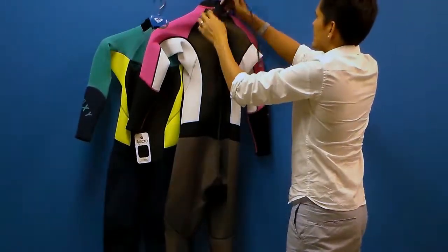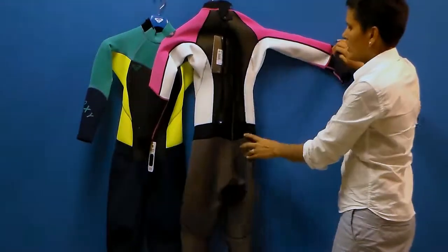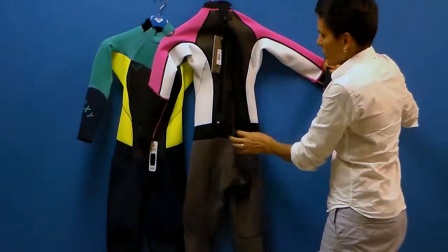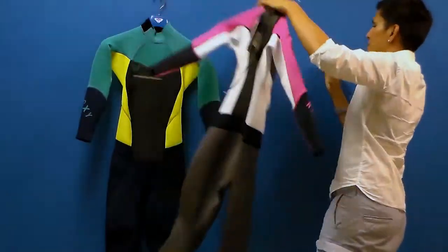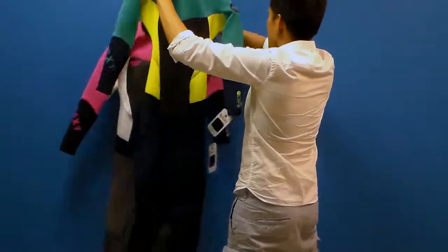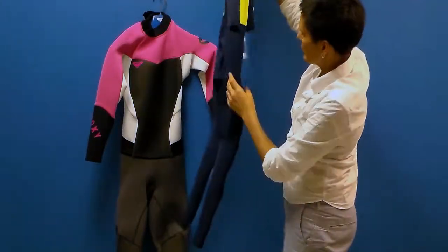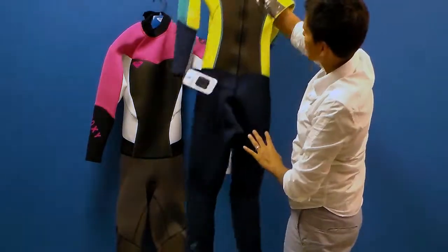Adjustable collar, and you have that great little Velcro piece as a safety there. Great color, great design, great construction. Let's take a look at the green with the blue and the chartreuse — identical in construction. Both have abrasion resistant knee pads anatomically cut to fit a woman's body naturally.